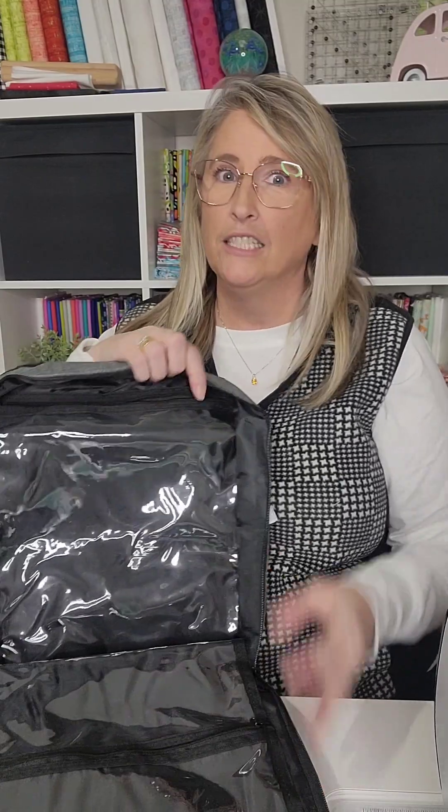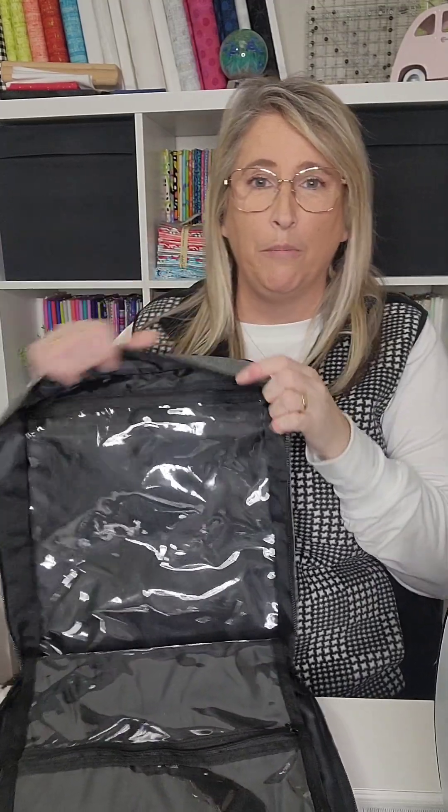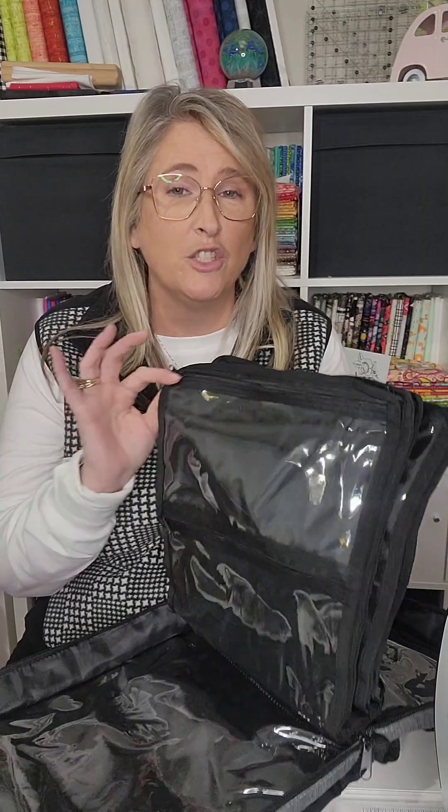When you open this up, we will find tons and tons of pockets. On each end, there is one great big zippered pocket on each outside piece on the inside. There's the other one on the other side. Then you have six pages — and these are identical — so that means you have two on each side of each page, which means four zippered compartments on each page. That's 24 zippered compartments just on the pages.